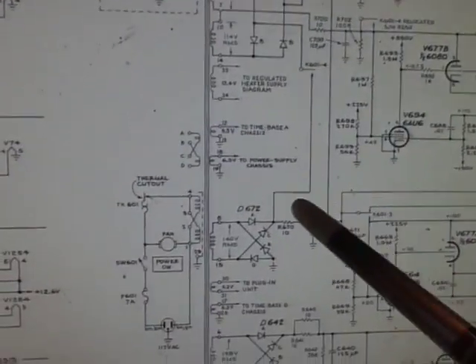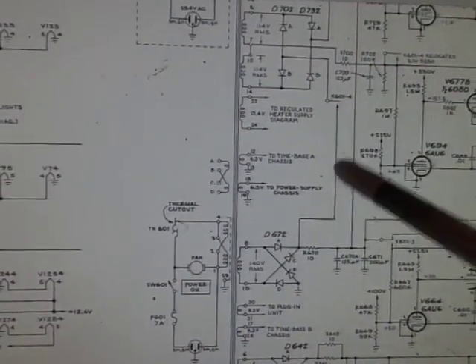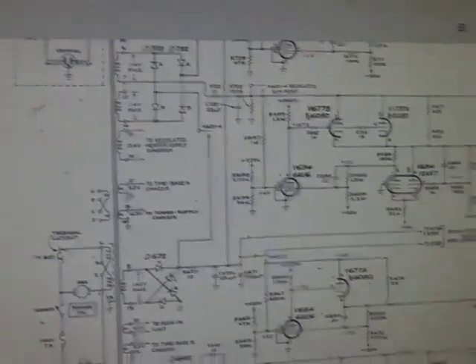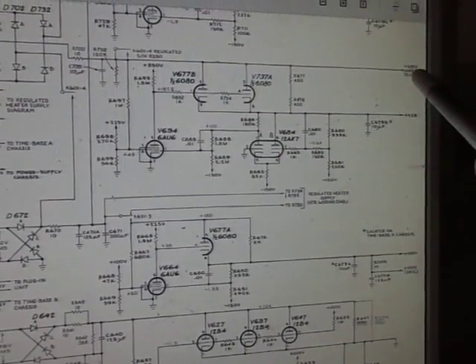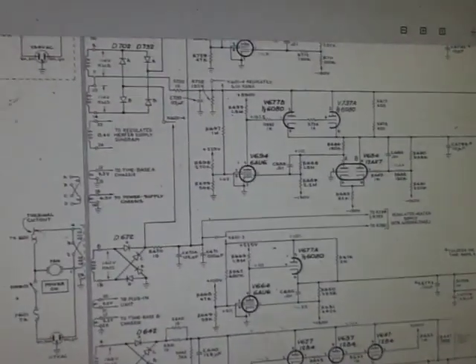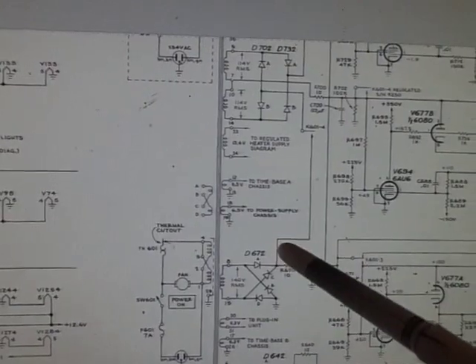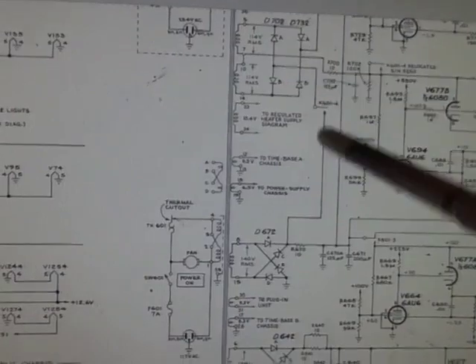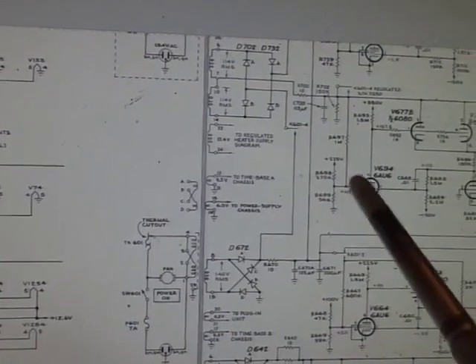Then I started to find that there's a relay that comes on after about 20 seconds or so, and it joins this winding to another winding — basically joining the 100V and 325V windings together to get a higher voltage. I basically found out that the fault was this: only when this relay kicked in and joined these two windings did the mains fuse blow. If I disconnected this relay, all was well.